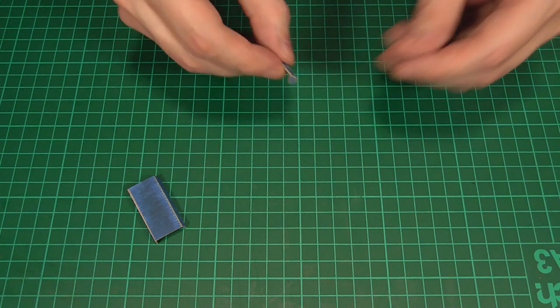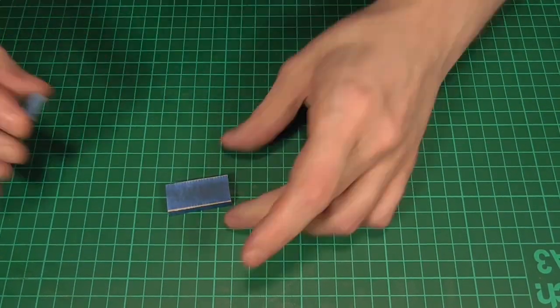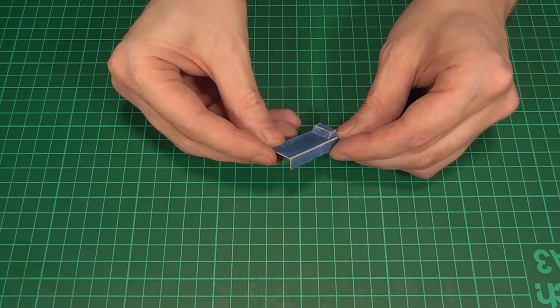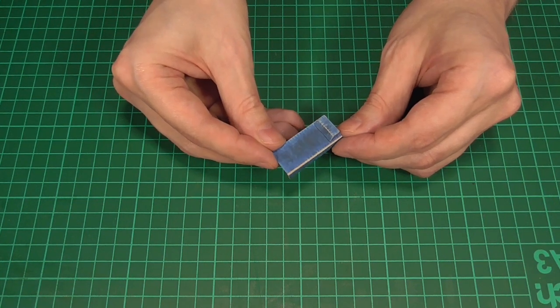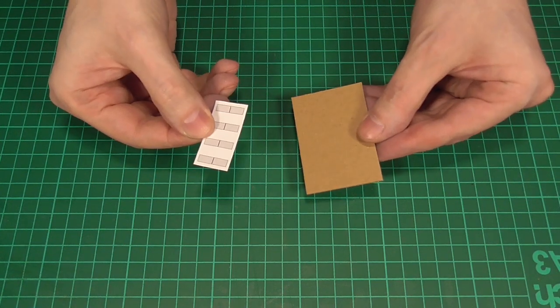And that's the pillow done. All we'll need to do then is add a generous blob of hot glue to the underside of that and stick it near to one end of the bed — mine is around a millimeter away from the edge. As you've probably guessed, we'll need to make two of those.